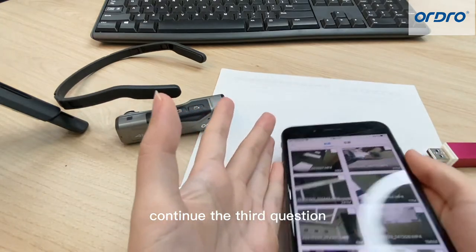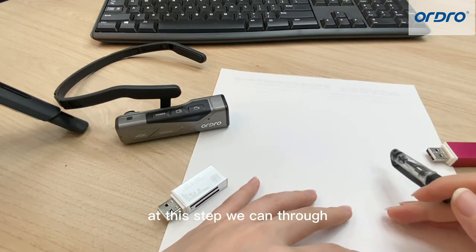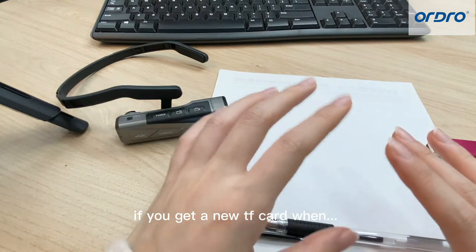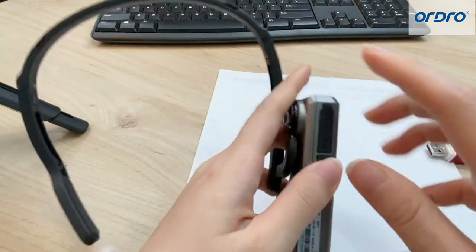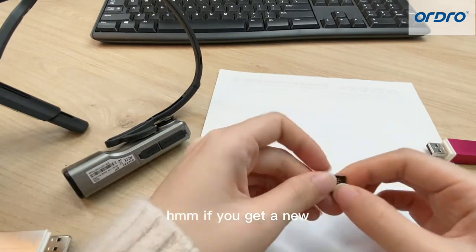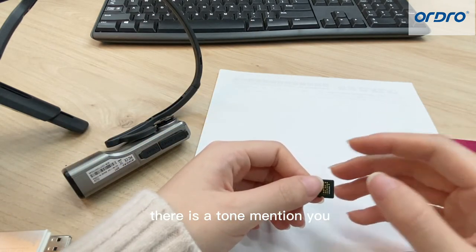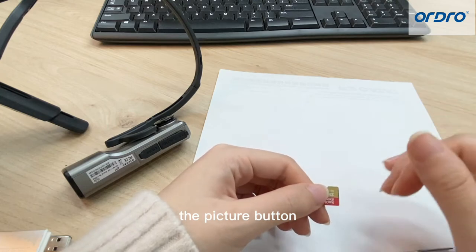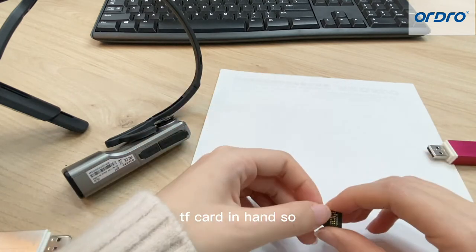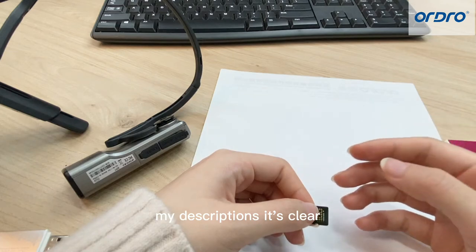So let's continue to the third question — how to format the EP7 TF card. We can use three methods to do that. Method one: if you get a new TF card and insert it into the EP7, there is a prompt asking you to long press the picture button to format your new TF card. But I have no new TF card on hand, so I can't show you this way, but I hope my description is clear.